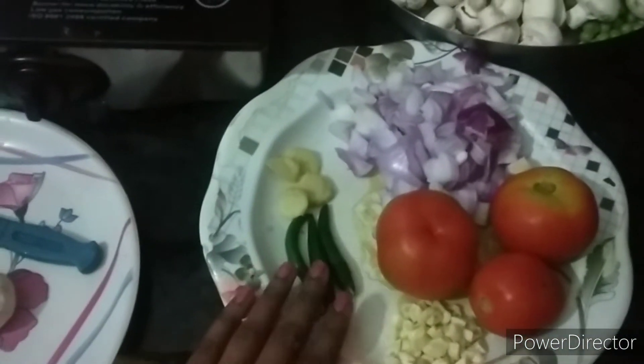We will fry them first and then we will show you the process. Let's do the topping of mushrooms.